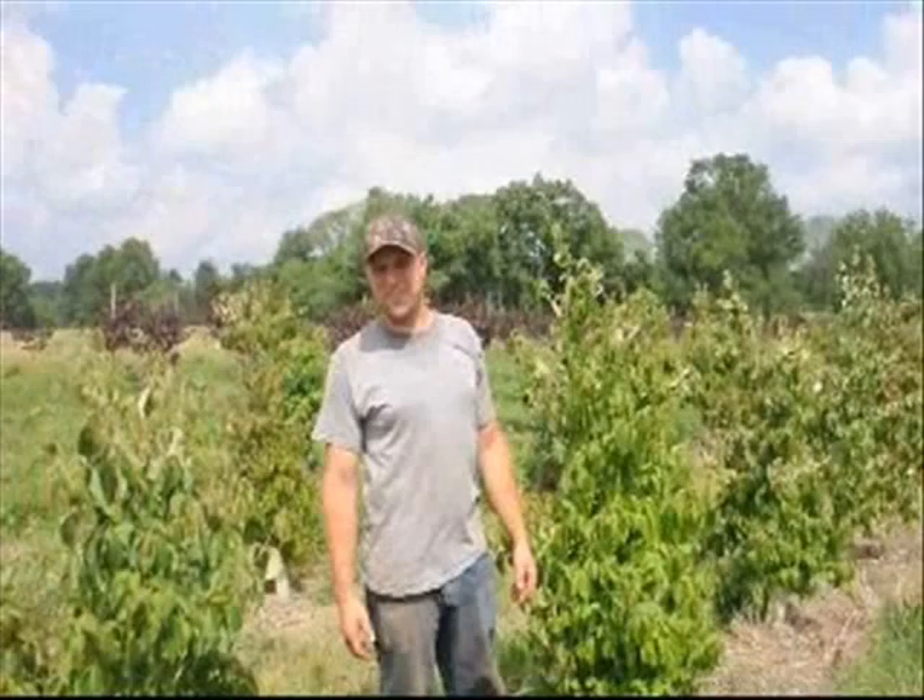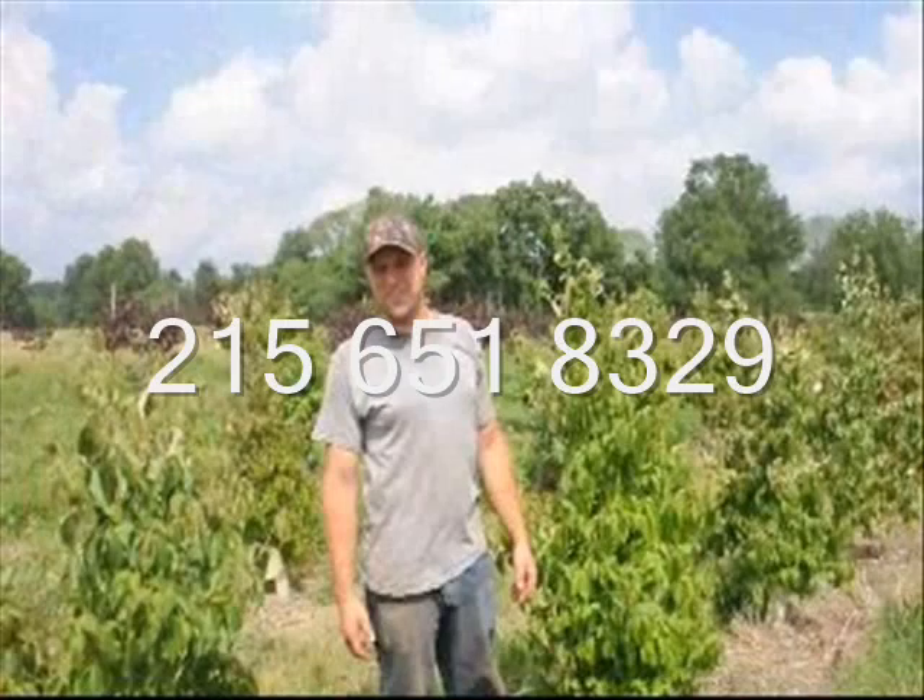These trees and others are available for pickup at Highland Hill Farm locations in Fountainville, PA, Lenoir, North Carolina, and McMinnville, Tennessee. Just give us a call if you need trees or shrubs at Highland Hill Farm at 215-651-8329.